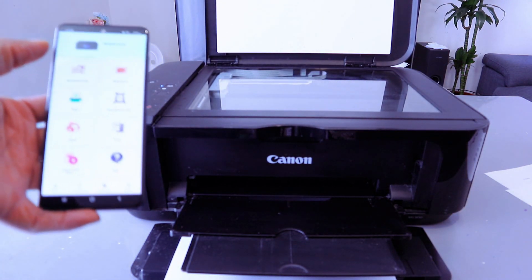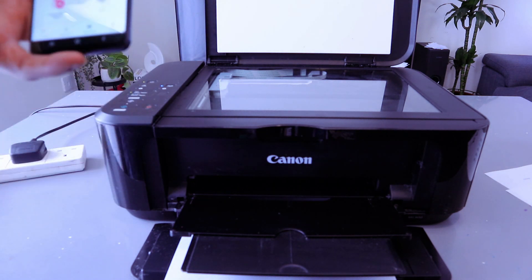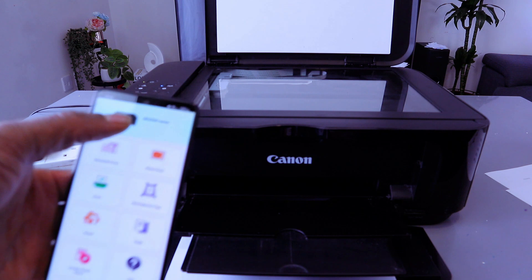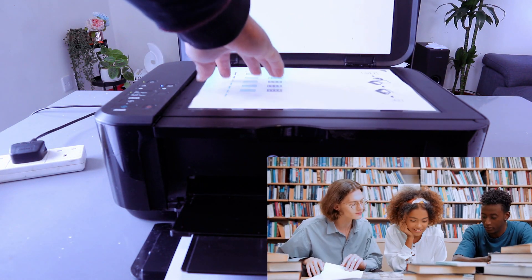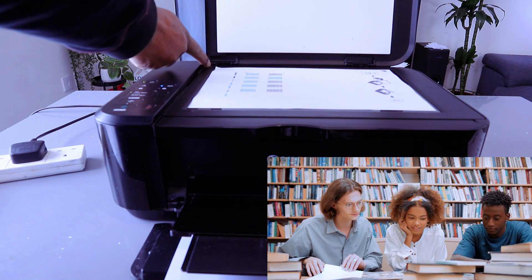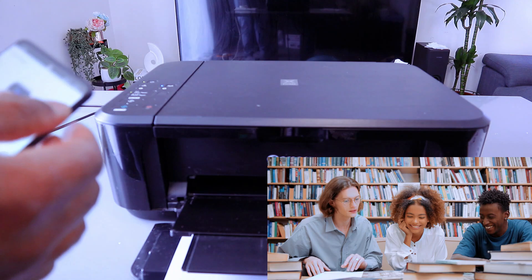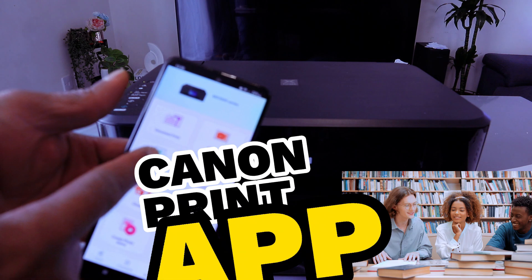First, make sure the printer and mobile device are connected via Wi-Fi network, Wi-Fi Direct, or USB cable. This printer and mobile phone are connected via Wi-Fi network and the printer is ready. Stick the document you want to scan on the glass scanner face down, making sure the document starts from the top left — you will see a black arrow. Then close it. Now select Scan from the Canon Print app.